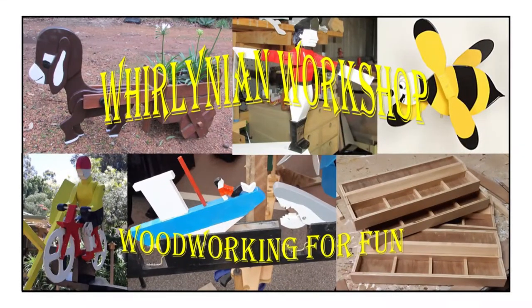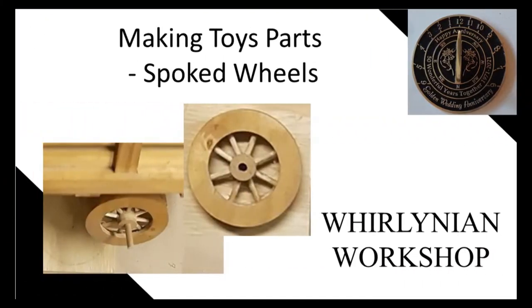Welcome to a Berlinian workshop where work is done just for fun. Hello, my name is Ian Allison and in this video I will be showing how I make spoke wheels.